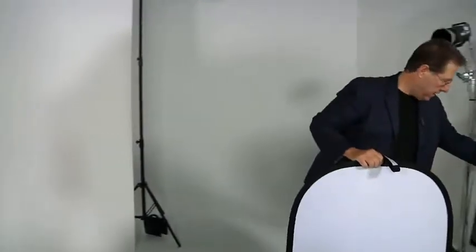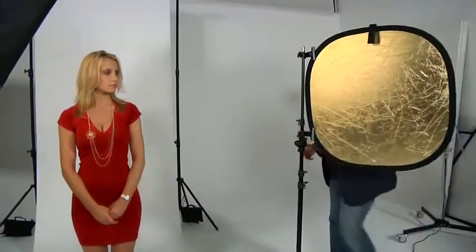Now if you don't have a second person helping you in the studio, you can actually use a stand. This is a very inexpensive stand — the brand name is Impact. It has two clips on it to hold your reflector. Now unfortunately it's turned to the gold side, so let's turn it around to the silver side, because you wouldn't use gold in the studio. If I used the gold side, one side of her face would be white and the reflecting light would be yellow, which is bad. So I'm going to move it in nice and tight on her.